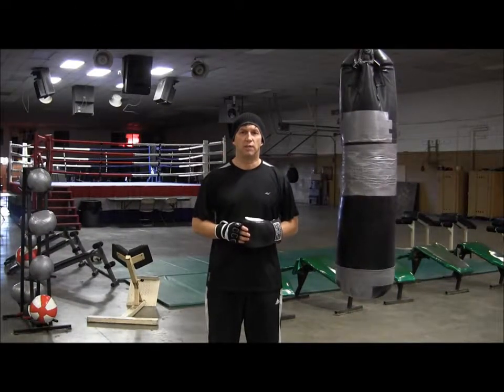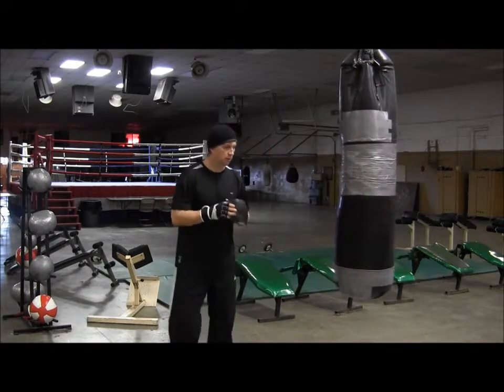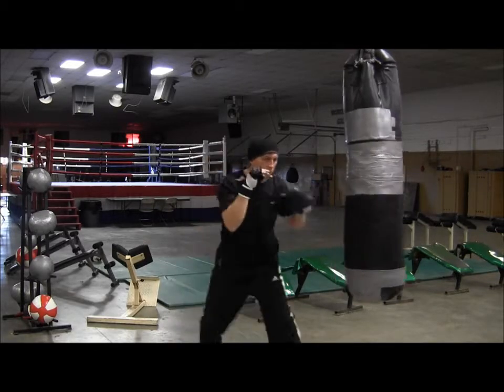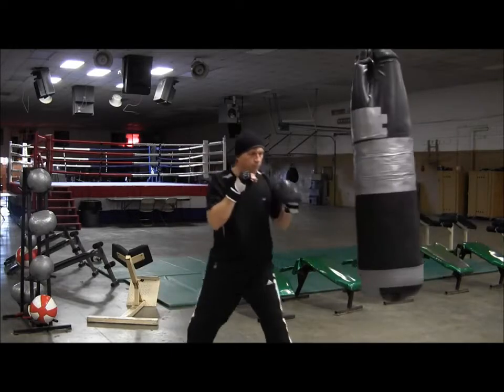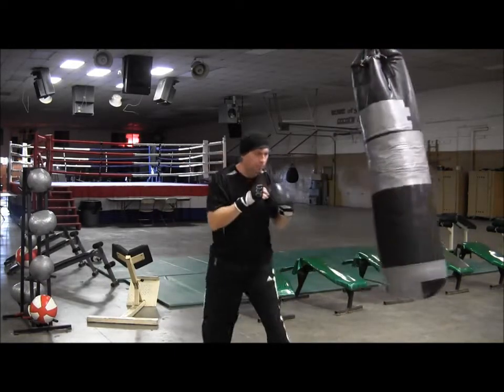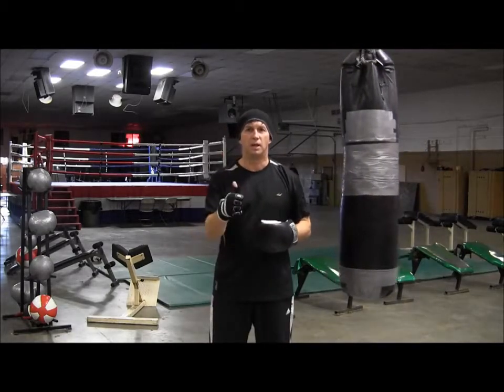As always, work on your technique first in front of the mirror, and then you can make your way over to the bag. Train hard and I'll see you next time.